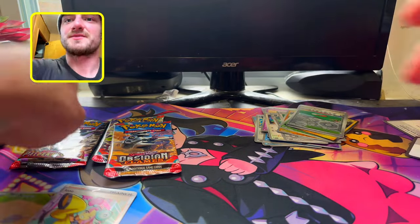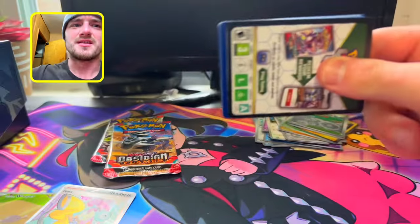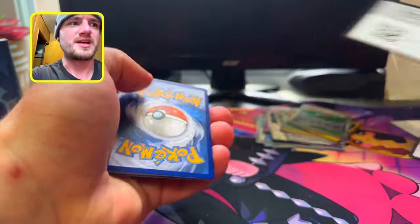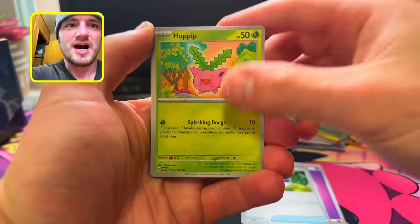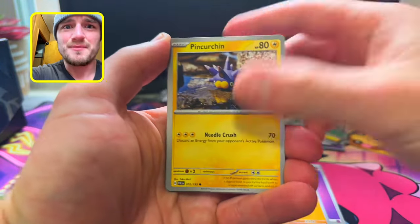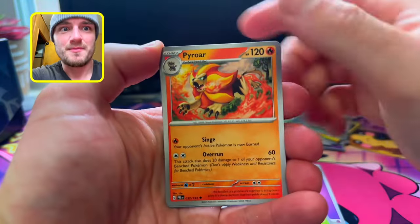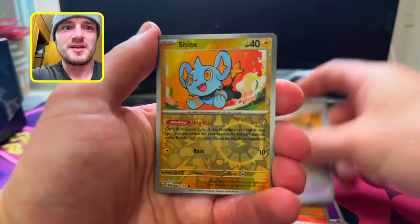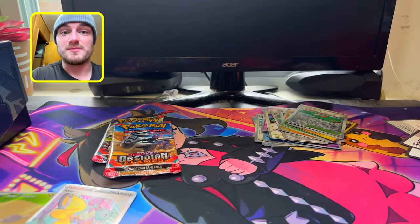My boy Clay's Card Captures pulled some heat from his box too — y'all gotta check his channel out, I'll put the tag down in the description. We get Lightning, Psychic, Great Ball — Pyroar, Choice Belt, Shinx, and we got Palmot. Let's set these off to the side and see if we can get any more heat.